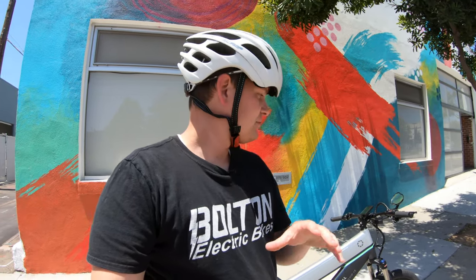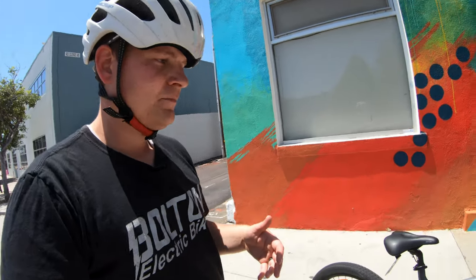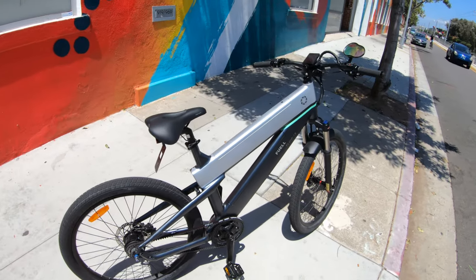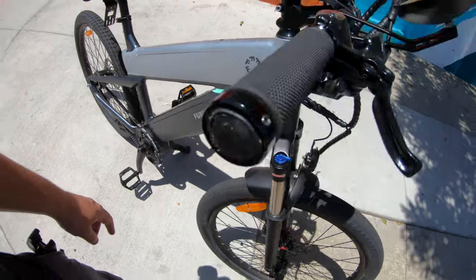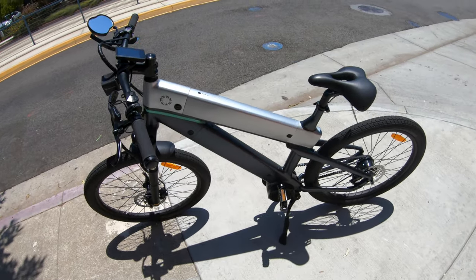Before I go ride it around some more, let me give you a quick rundown on the basics if you haven't seen it before. This is the Fuel Fluid One S, designed by Eric Buell. Some of you may remember his name from the Buell motorcycle line. One of the unique things is the frame — it's definitely a unique, custom, one-of-a-kind frame, and the reason is because of these two integrated batteries.